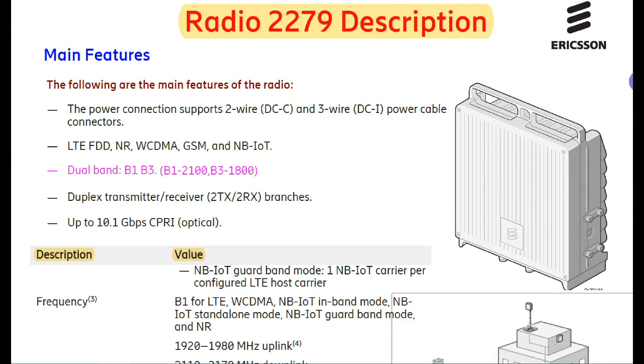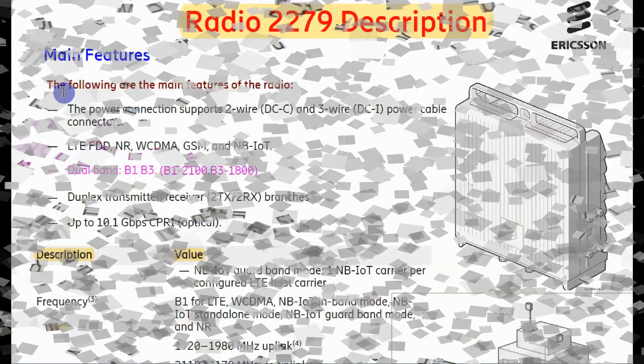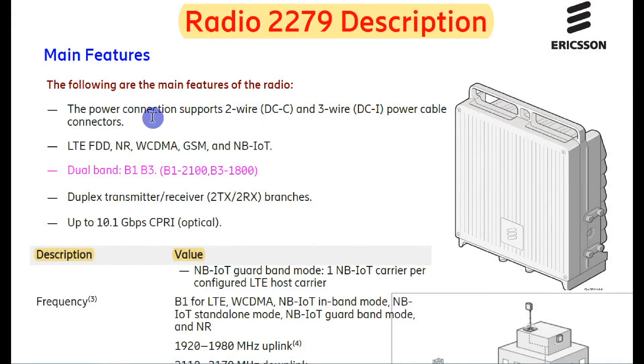Hello friends, today we will know about Radio 2279 — its description, main features, and values. As we can see in this video, we have main features and description. Everything we will know, so let's see the full video.